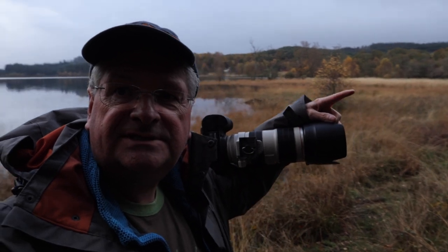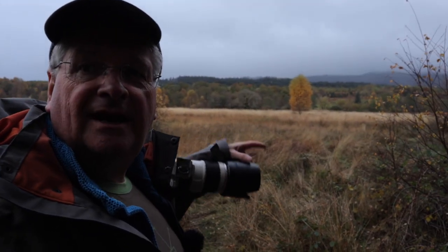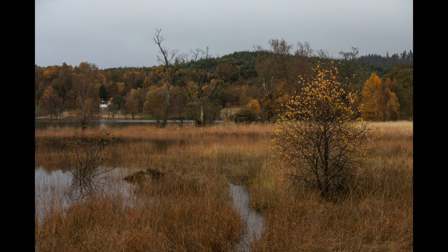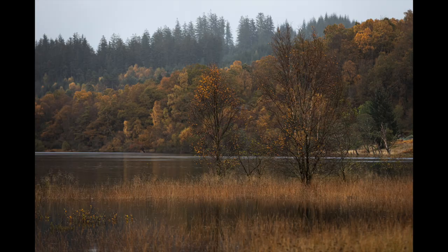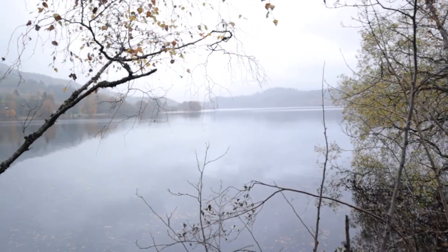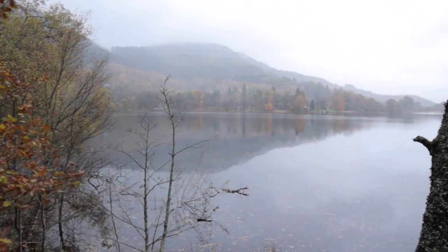I've found a cracking wee spot — look at that. Right next to those trees, and that's the trees I'm after. There's also a tree here that's absolutely beautiful looking — it's really lit up and there's a dark background because of the clouds. I'll crack on and take some shots before the rain comes back on. Look how cloudy and misty that's got all of a sudden — all those beautiful reflections we had a minute ago have now been completely diffused by the rain. Let's head back to the van and find another spot.